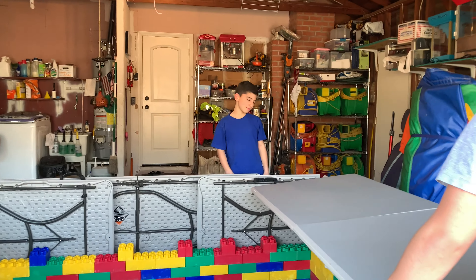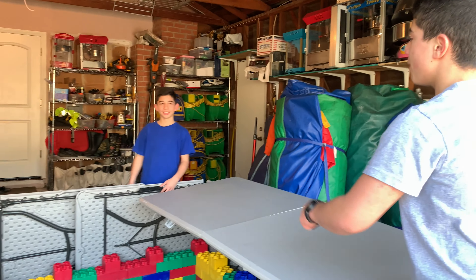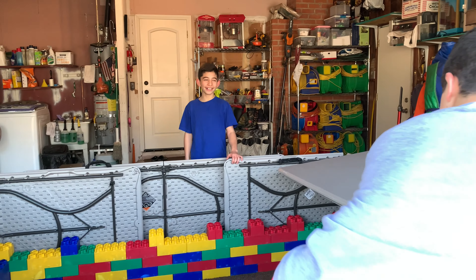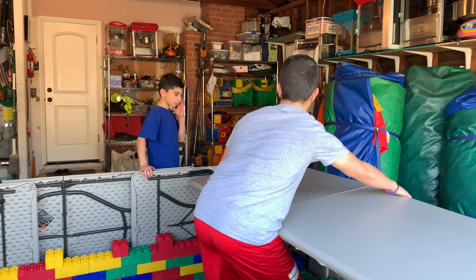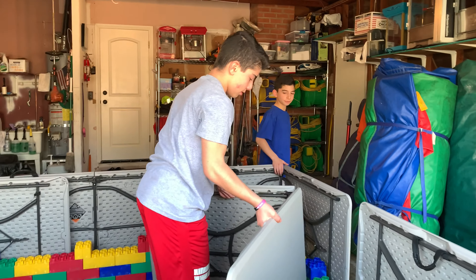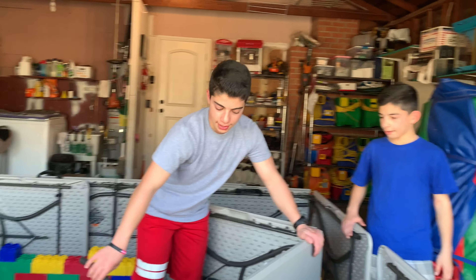I just got an idea — let's open it up in here. Guys, your boy just got struck with an idea.